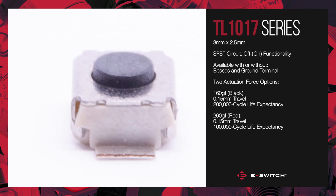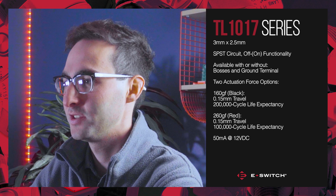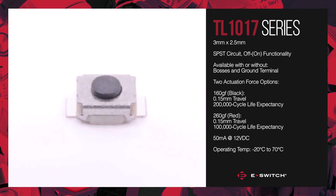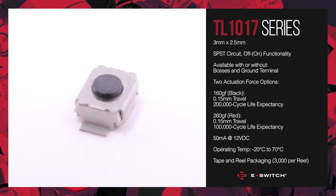The TL-1017 series has an electrical rating of 50 milliamps at 12 VDC and operates in temperatures ranging from negative 20 to 70 degrees Celsius. These tack switches arrive in tape and reel packaging for automated installation with 3,000 pieces per reel.